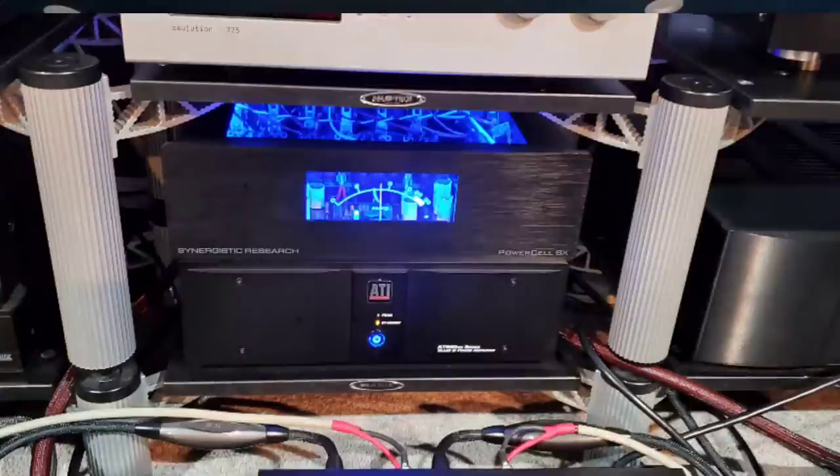I also used a power conditioner — the Synergistic Research Power Cell SX — which is still in the process of breaking in. The only component connected to this power conditioner was the preamplifier. It definitely changes the information and the presentation. As a matter of fact, on the last video I went from using my undisclosed preamplifier to using a Solution 725.